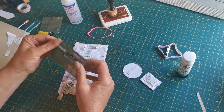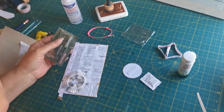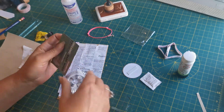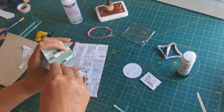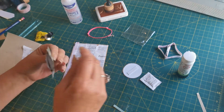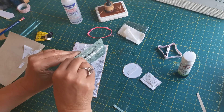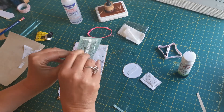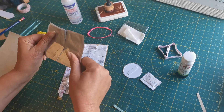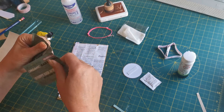It seems a shame to open the wipes packet and not use the wipe, so I'm going to try and use the wipe to clean my hands afterwards. I'm cutting it open carefully to not lose too much of the words or pictures. The packet has a metal inside so I'll need strong glue for it as well.